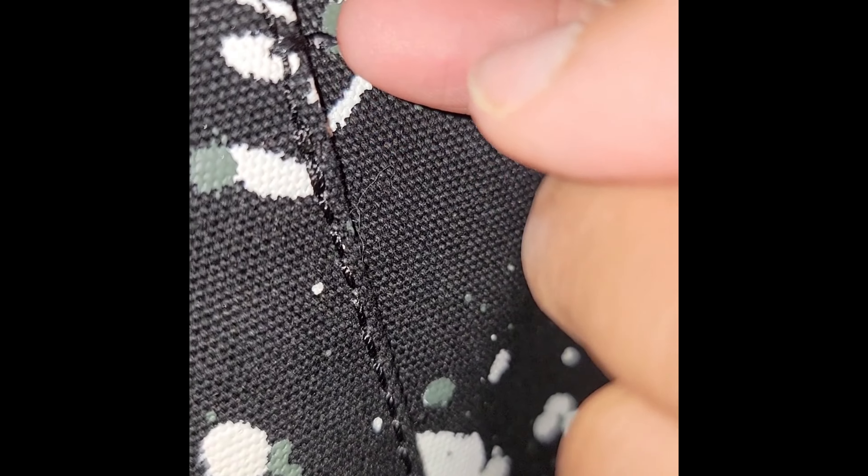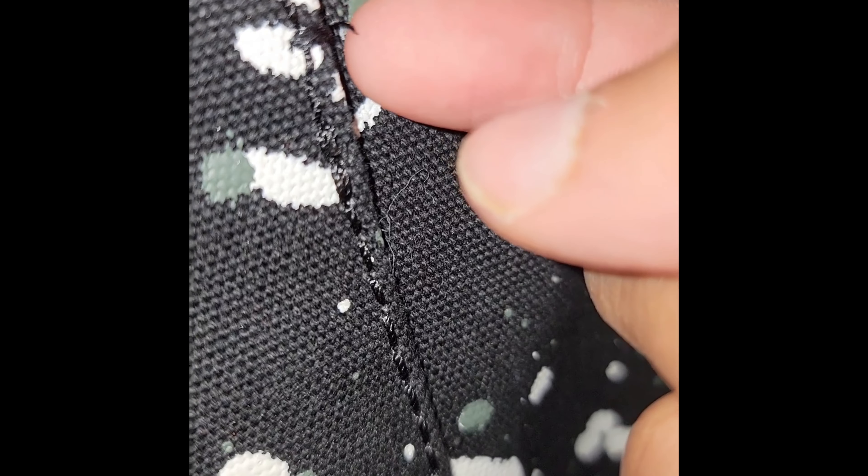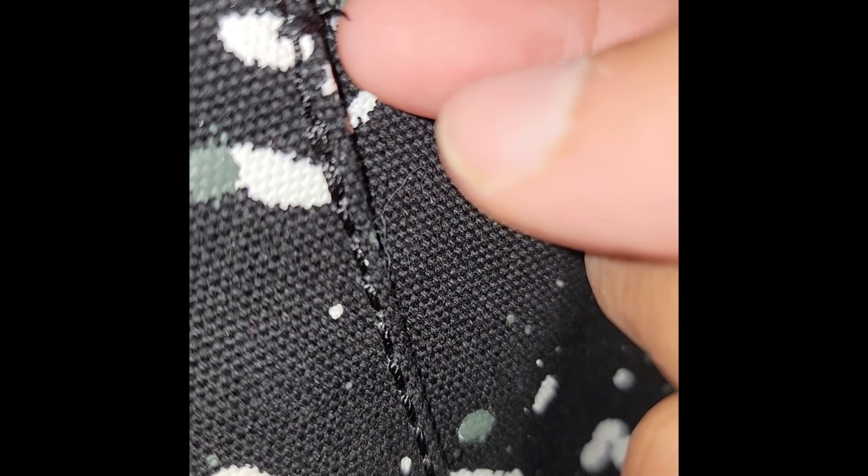I would never take a lighter to any of my leather bags, but when I started seeing little stitches popping up on this bag I did go ahead and try it out, and I recorded it. Here is the pop stitch — I'm going to put my hand behind it so you can see. It's not really bad, but I've been finding a few of these on this bag. All I've been doing is taking a lighter to it. I was brave enough to do it — I was scared but I did it.